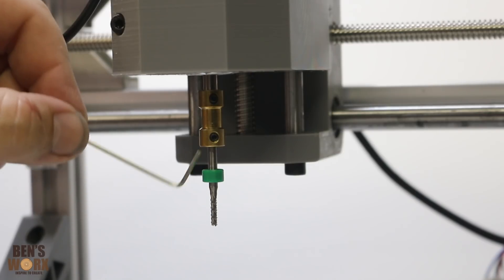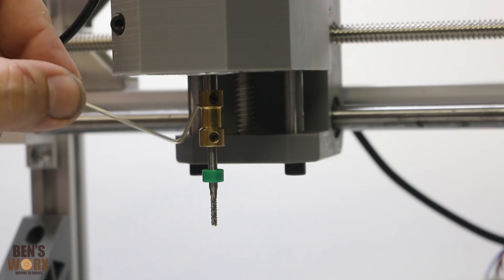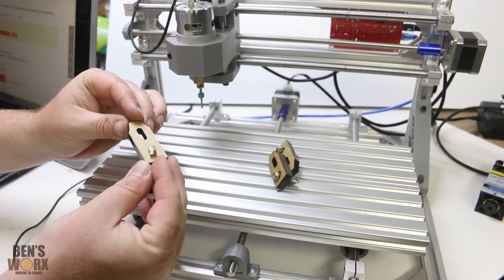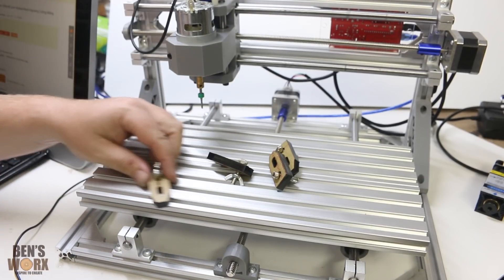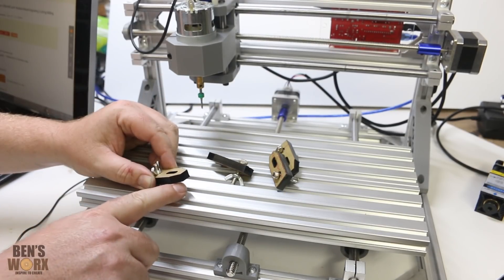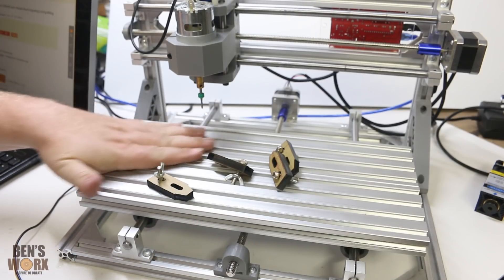Unfortunately the shaft on the motor doesn't have a flat spot, so you've got to keep an eye on these grub screws so they don't come loose. The carving bit I bought has quite a long shaft, and this is as far as I can get it up because it just bottoms out on the motor shaft. The machine comes with four hold-down clamps with a T-bar that slides into these T-slots. Unfortunately they can't hold down the thickest material, so if you're doing something quite thick, it's probably best to double-sided tape it down.